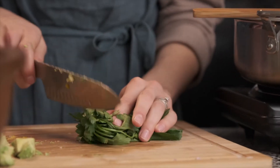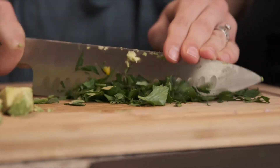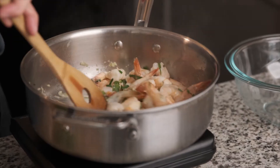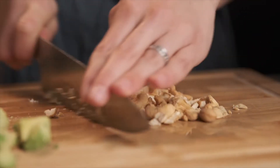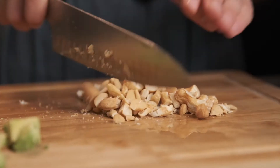Next we will chop up some parsley — I'm going for about two-thirds of a cup. We can take about a tablespoon of parsley and add it directly to the shrimp as they're finishing cooking. Next we're going to finely chop our cashews, which are already roasted. This gives them a beautiful nutty flavor and will give the salad a really nice crunch with each bite.